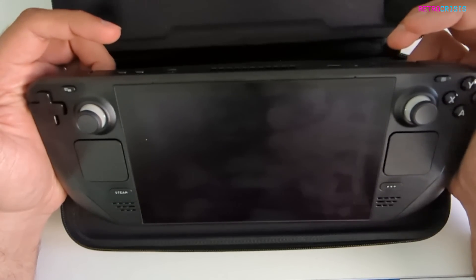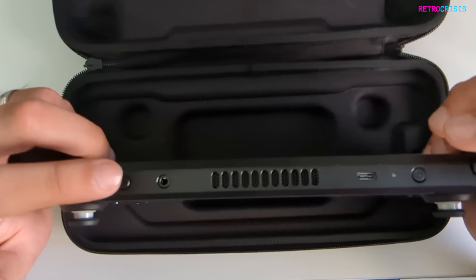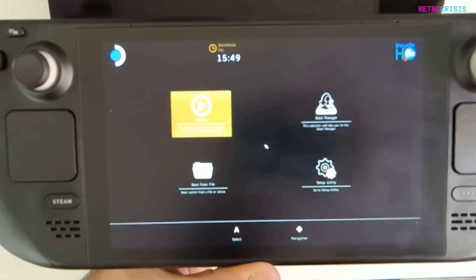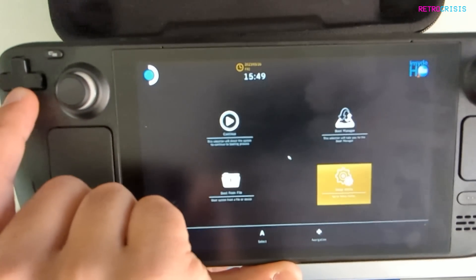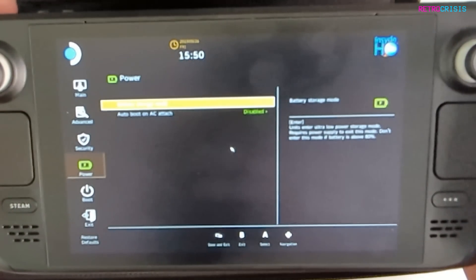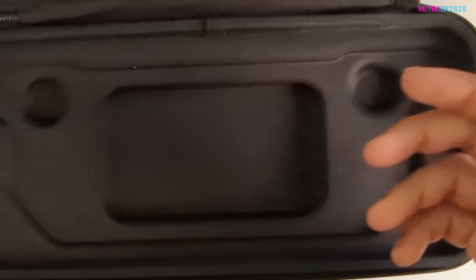Before we open it, we need to go in and disable the battery. Keep holding the volume up button and the power, and you hear a little beep. So we want to go to setup utility — touchscreen doesn't work, so we've got to use the D-pad. Then we go down to power, go to battery storage mode, and hit enter. The system will be powered down if you select yes, so we want to go to yes. And that is battery storage mode turned on.